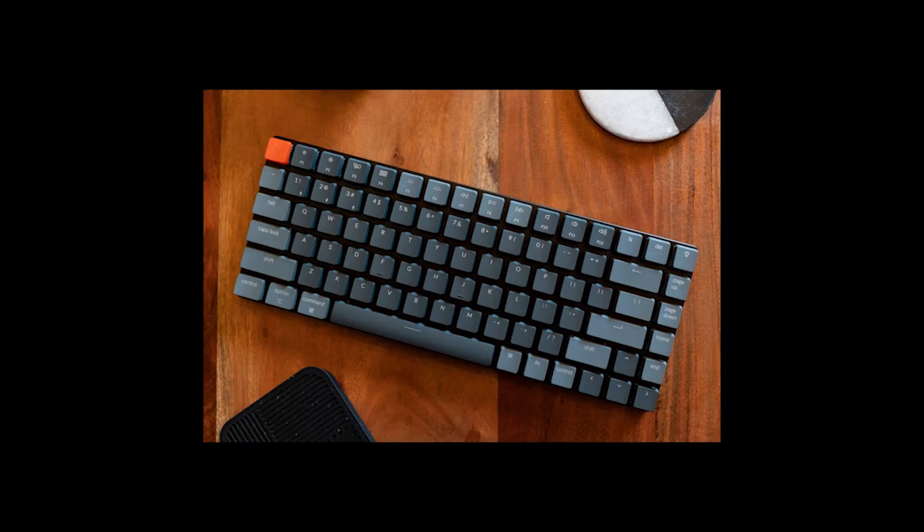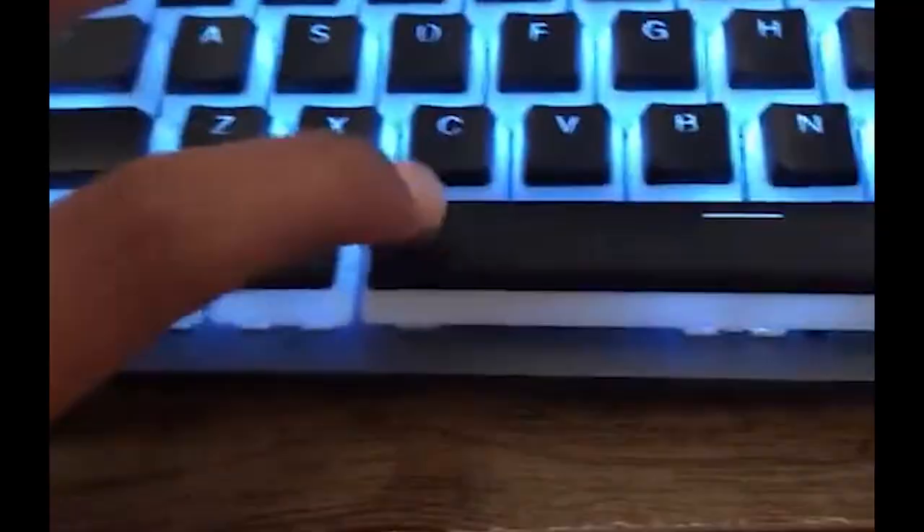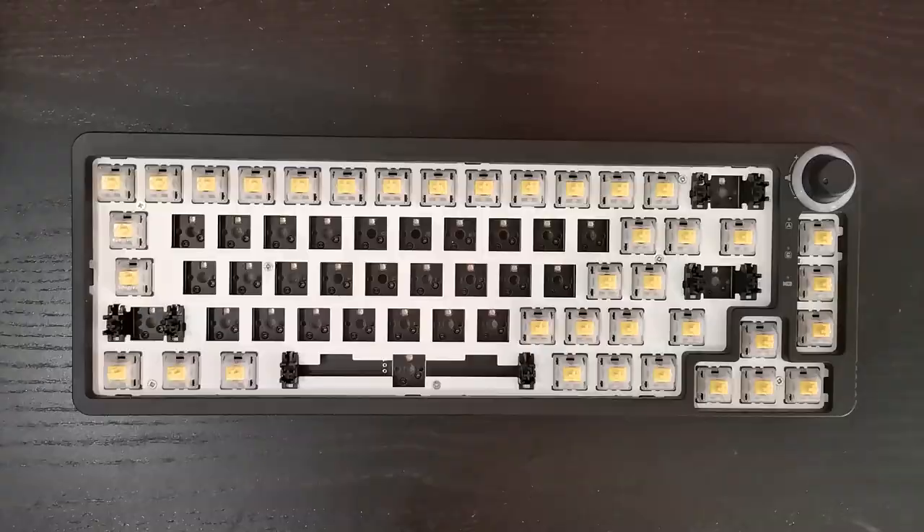Next up we also need to lube the stabilizers to make sure the long keys such as the spacebar and enter key sound good. I would love to show you the process of lubing my stabilizers if I had actually remembered to record it, which I didn't. What you need to know is that I lubed them properly, following a tutorial by Hamachi Neo — who is actually a fellow Malaysian.